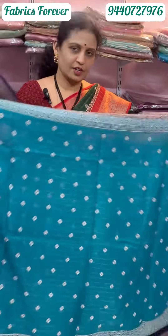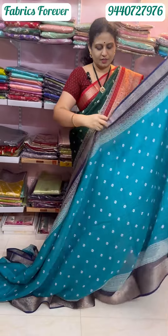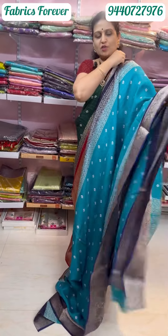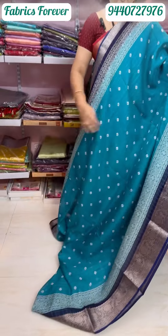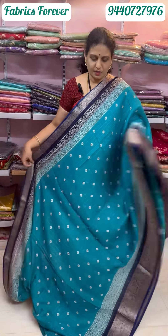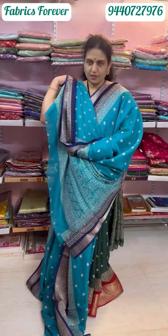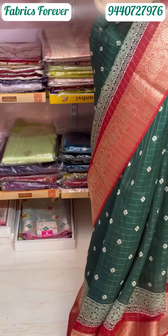This is a dark blue color with yellow bright color. This is also in the 1500 range. It has navy blue borders on both sides with a blue blouse — a little contrast to the blouse.